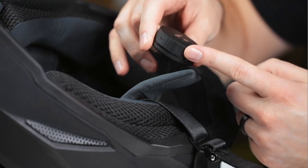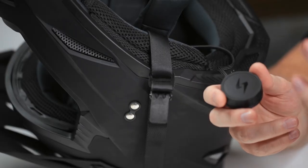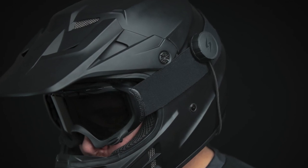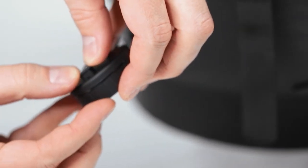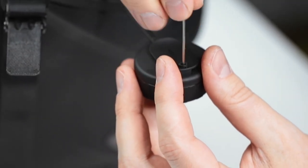Next step is placing the bluetooth controller. You've got a couple of options: you can stick it to the side of your helmet, or use the included clip to attach it to your goggles, chin strap, jacket, or backpack. If you want to use the clip, you'll find it in the packaging along with a tiny allen wrench. Line it up on the back and use the allen wrench to twist it on until it's secure.